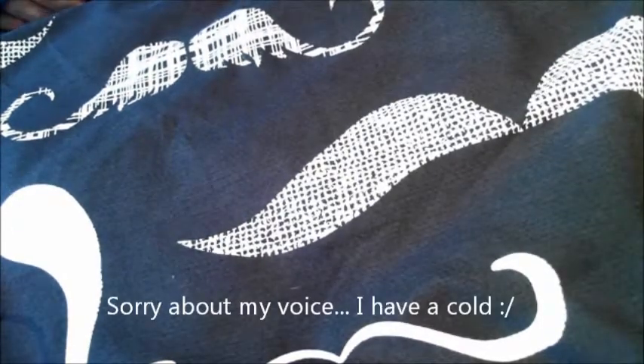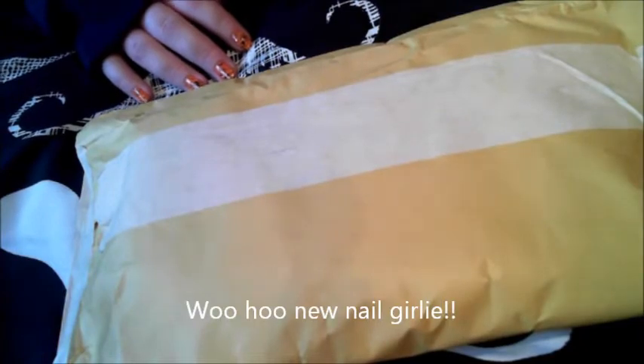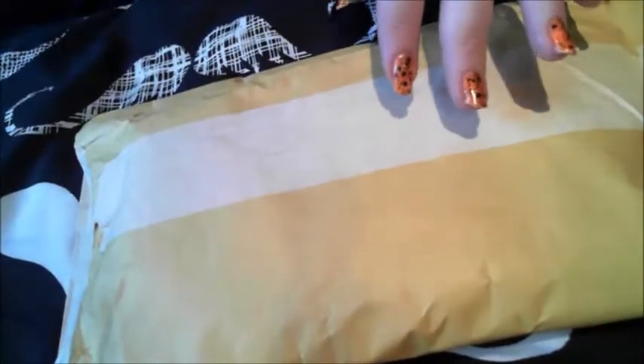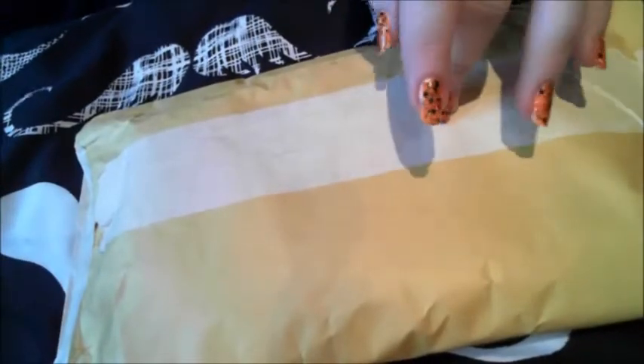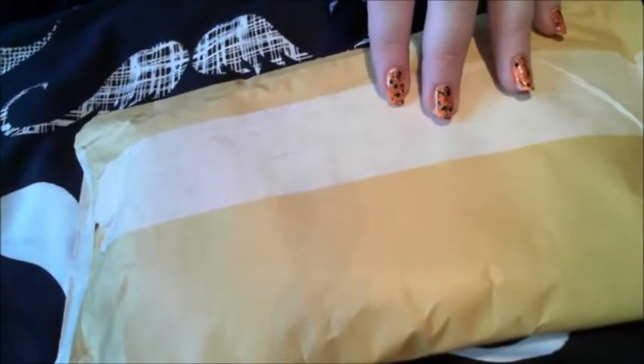Hi guys, today I've got some gift mail from Charlene's Nails. I've been following her on Instagram for a while but she's now new to YouTube as well, so I'll pop a link in the info bar for you to check out. I'm really sorry I haven't opened this before now — I received it on Monday and it is now Thursday, but I've had a lot going on. I woke up feeling like death, but this should cheer me up a bit, so let's get on with it.